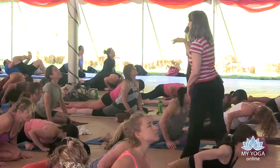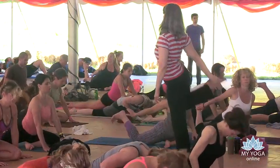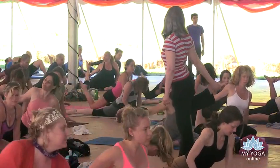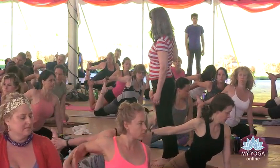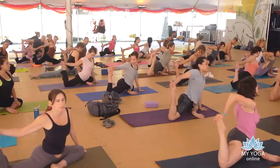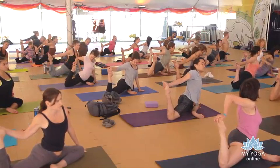Inhale, all the way up. Bend your right leg, reach around and hold on — slowly, just finding out what's there today. What's happening in your right leg today?